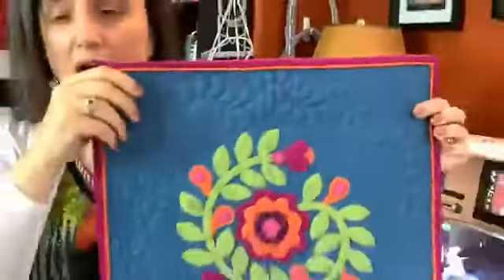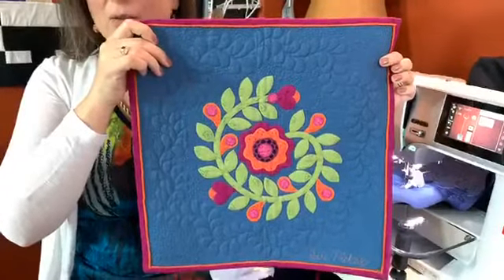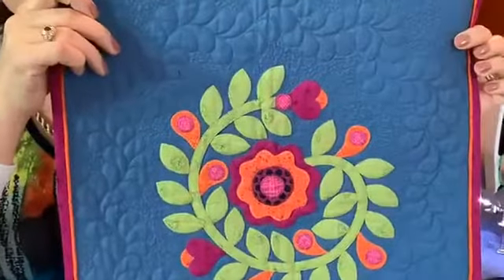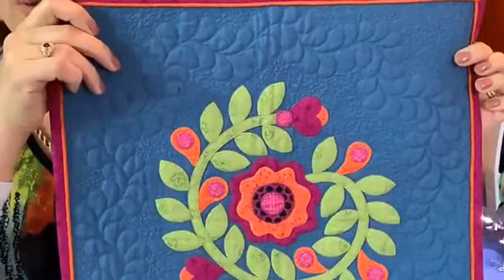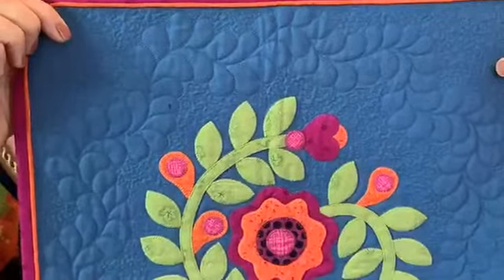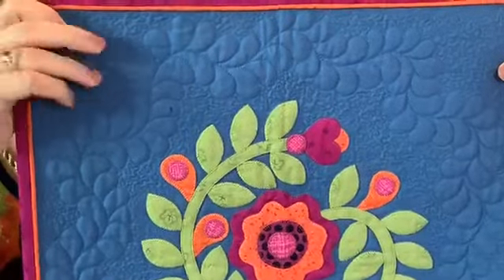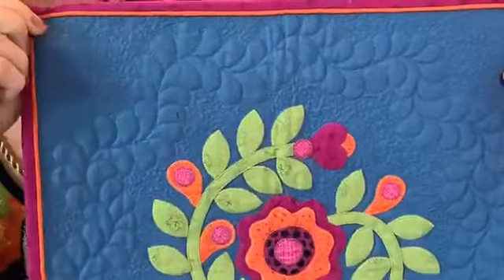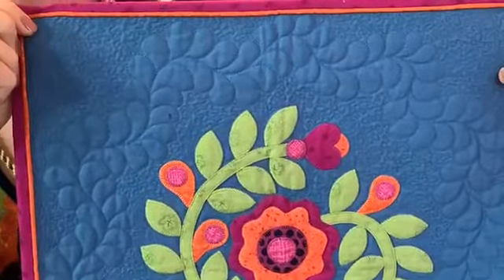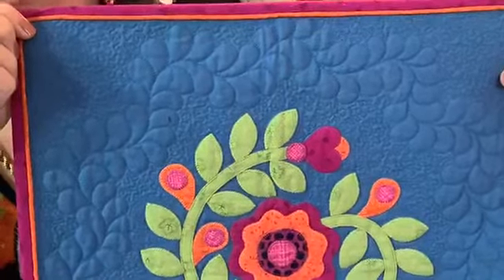You can combine BSR work with appliqué. The wreath is all appliqué with a beautiful blanket stitch around it, and the free motion BSR work all around the wreath really pops the appliqué up. There are also gorgeous feathers — a really nice mix of traditional and modern techniques in one cute little quilt.